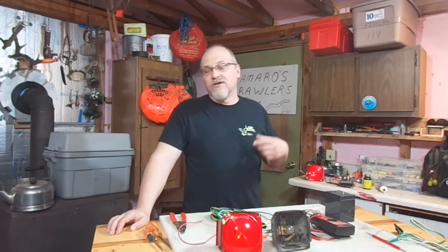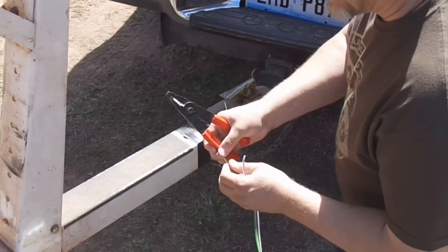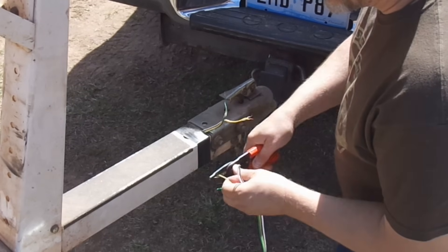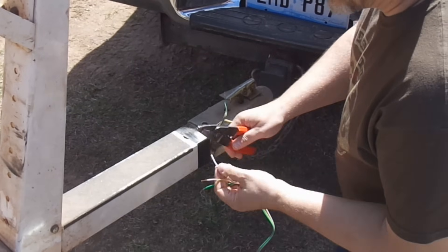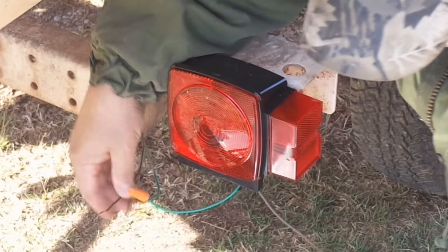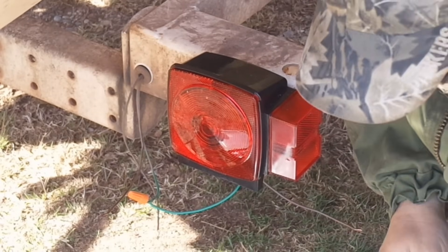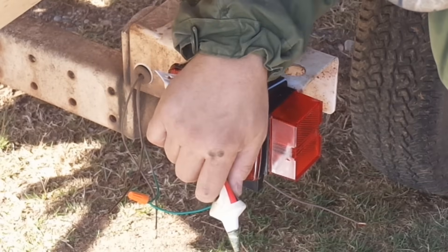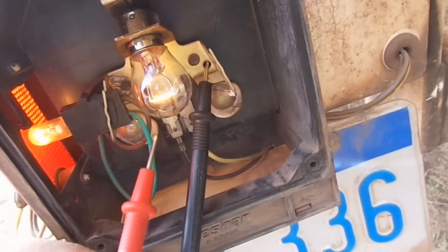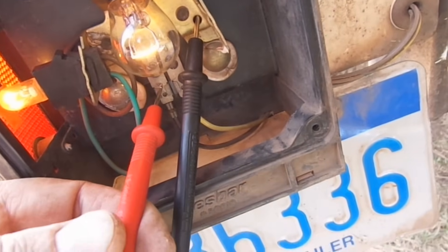Videos further along in this series will deal with troubleshooting specific problems, rewiring a trailer, changing fixtures, converting to LEDs, all that sort of stuff. But to give us a good foundation, we need to know how the circuit works — that's the part two video. If you haven't seen it, check it out. And then this video, the part three video, is how to use a multimeter.